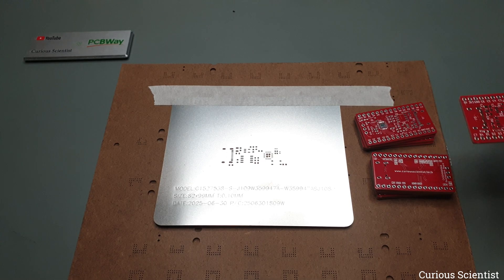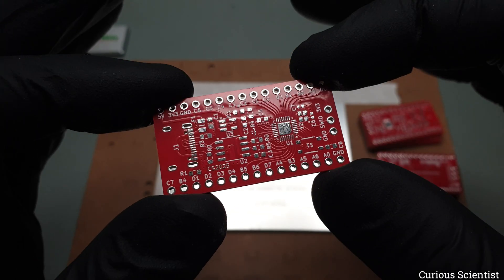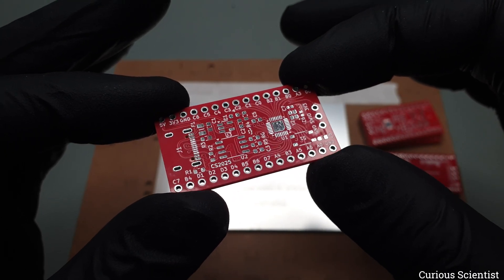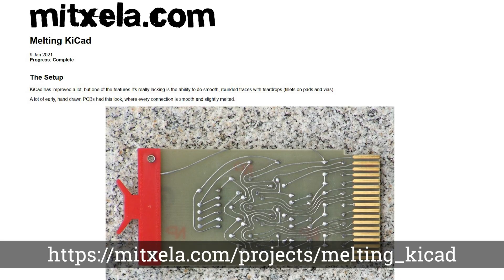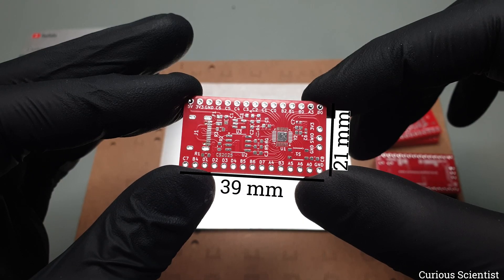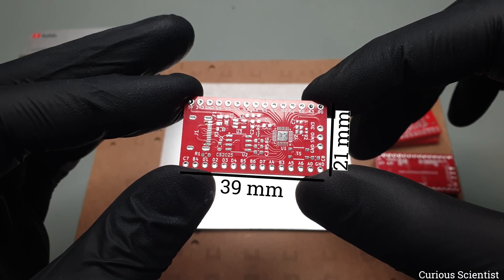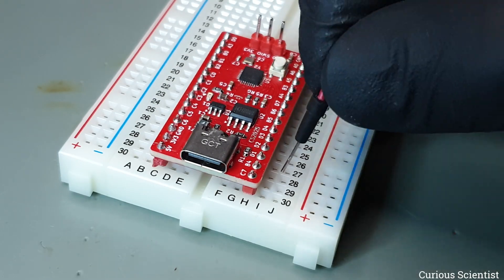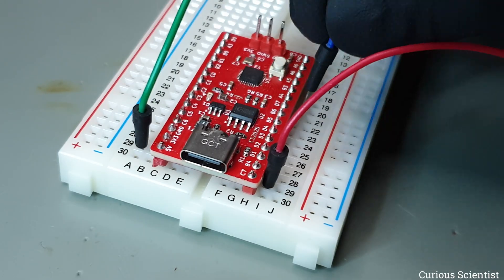As usual, I ordered the boards from PCBWay and this time I picked the red solder mask color. As you can see, it looks very good with the white silkscreen. Similarly to most of my boards, I made the traces curved using a great KiCad plugin. The board is about 39mm long and 21mm wide and it has 2x15 pins. Its small size allows it to be used in breadboards while still leaving space for wires for connecting different things to it.